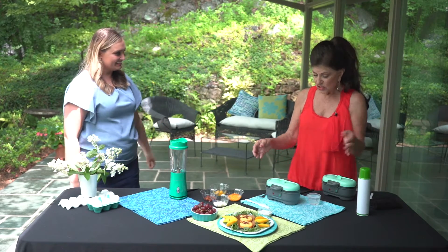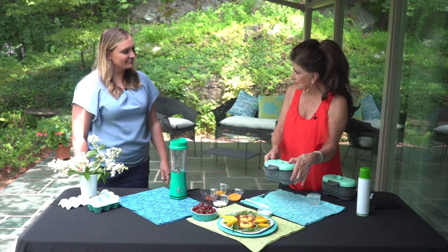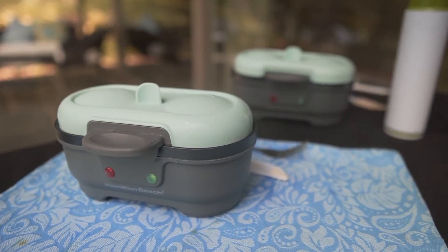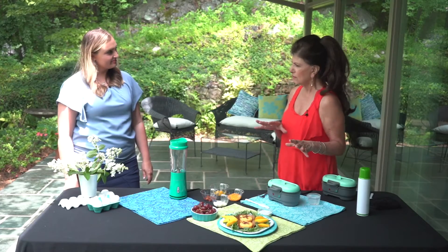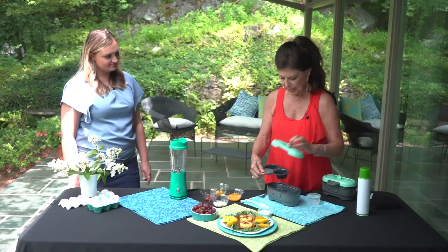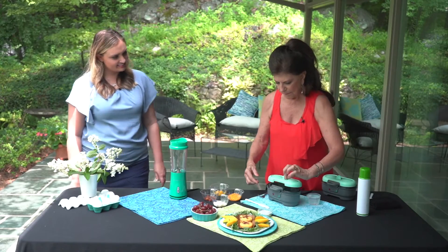How do we get started? Well, first of all, you need one of these little gadgets. It's called an egg bite maker. You can buy them online. These particular ones are by Hamilton Beach, and they have several others that are available. Very cool gadget.